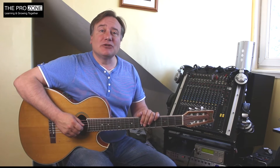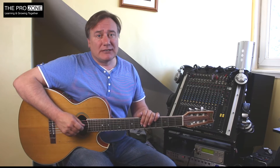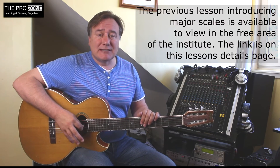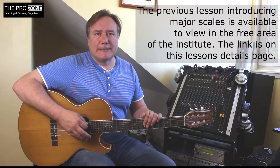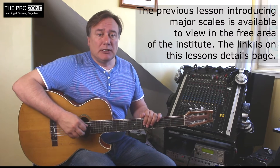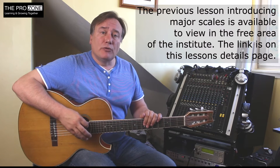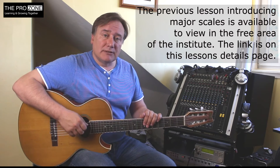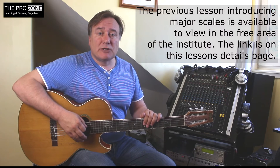Hello and welcome to this lesson which is all about major scales. This is a carry-on lesson — being part of the Pro Zone, you see these lessons; other people won't see them. It goes into more depth about the actual subject of playing scales and how to get the most out of them. If you haven't seen the free section which describes the 7 major scales and how I apply them, I'd ask you to go and have a look just now and make sure that you've memorised those major scales.